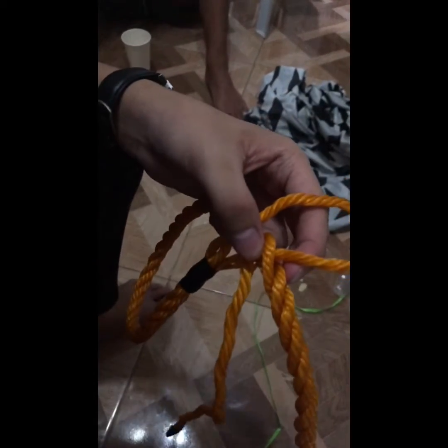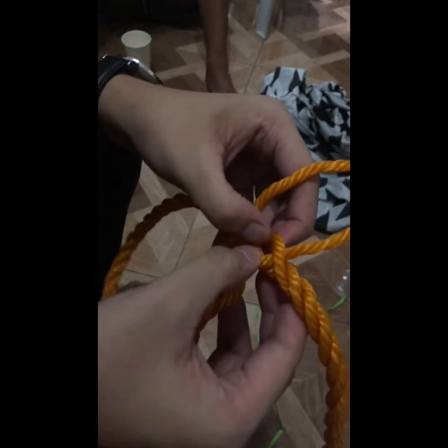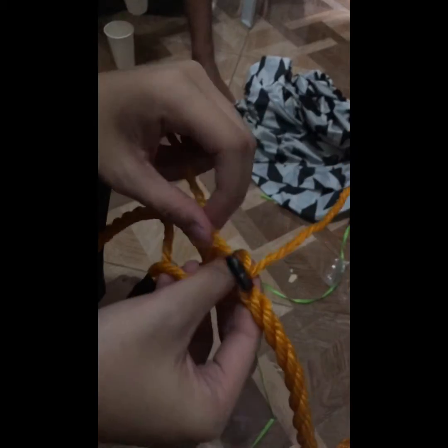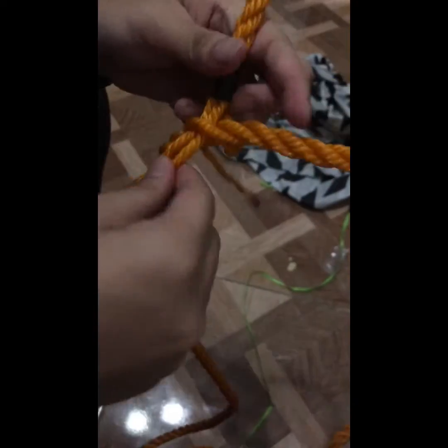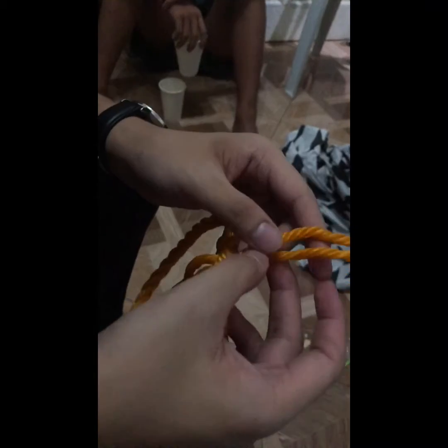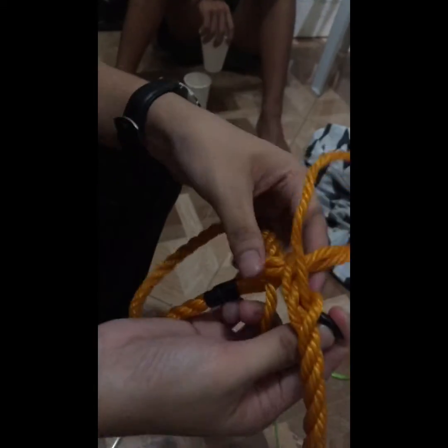After that, you need to open the first rope again and you will insert this rope under that. After that, this rope will open another and we will enter this, as you can see.